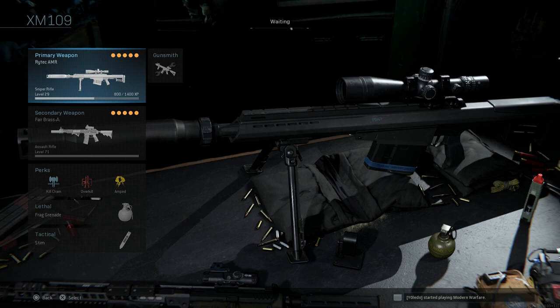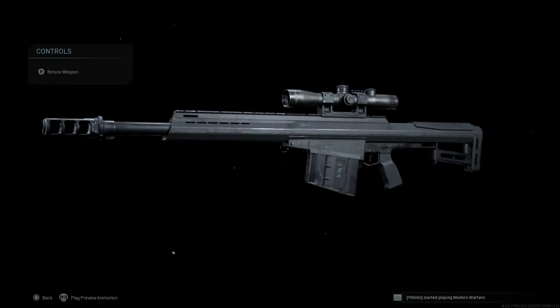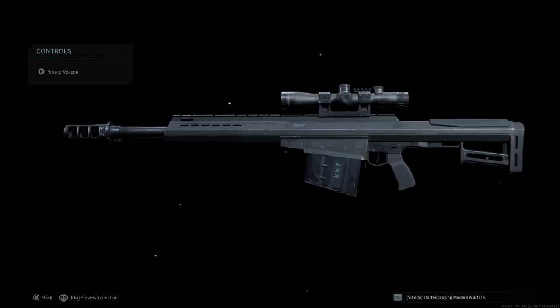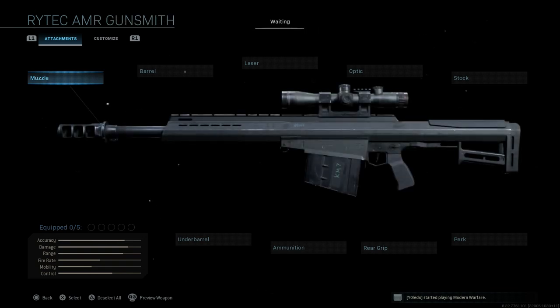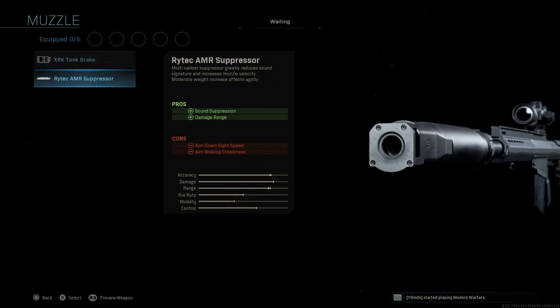Let's go ahead and select this weapon and strip it down to base — we'll build this from scratch. For the muzzle, the base muzzle brake is the same one you'll see on current XM 107 designs — the .50 cal version — versus the old spade-tank-style brake also available. For this build, we're going to go with the Rytec AMR suppressor, which assists with sound suppression and damage at range, with cons to ADS speed and aim walking steadiness.